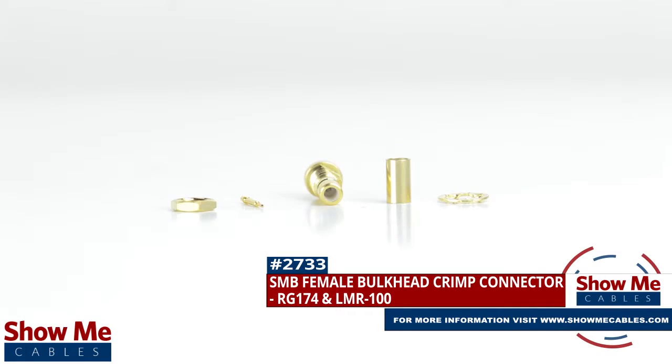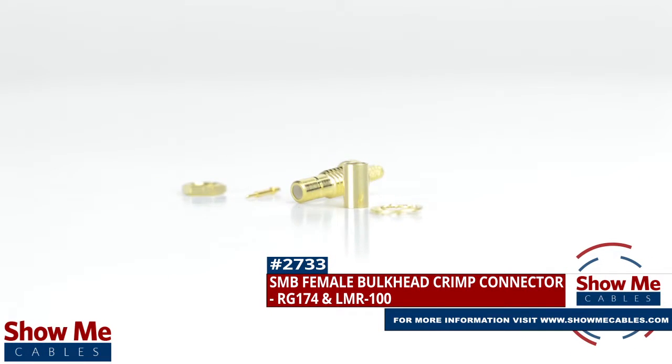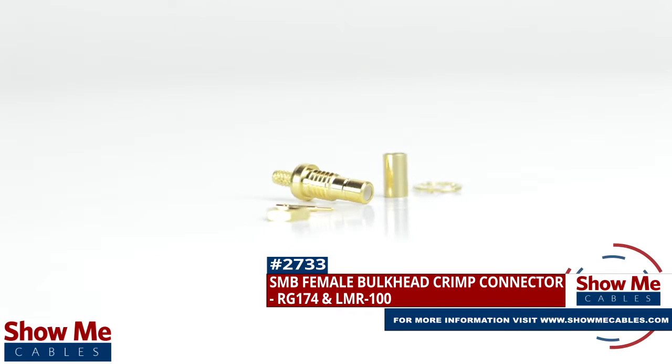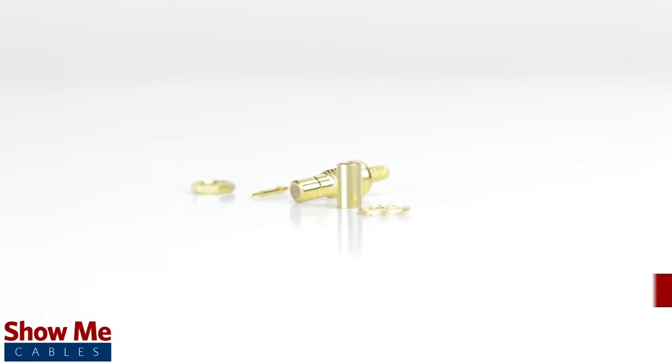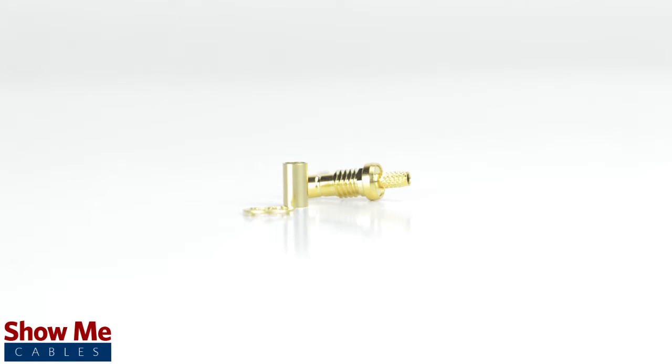Are you looking for a quick and easy DIY installation or repair for your coax cable? Our SMB female bulkhead crimp connector for RG174 and LMR100 will provide a simple solution for your wiring needs.